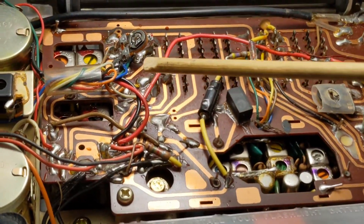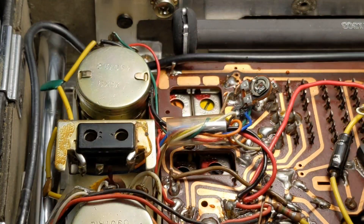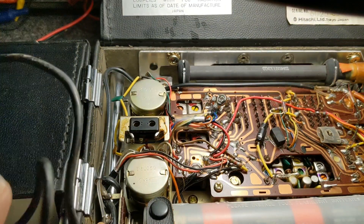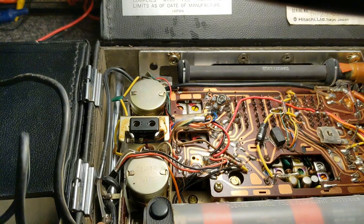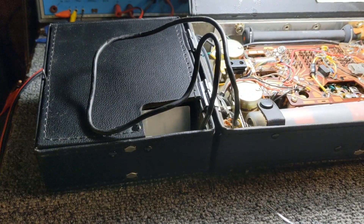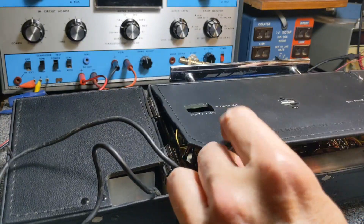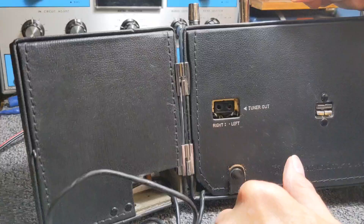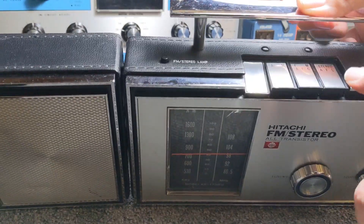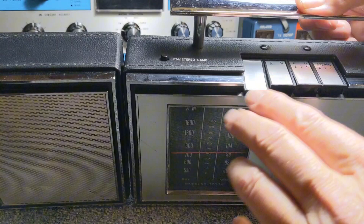It's a 5K variable resistor. This controls the separation between the two speakers. I got that in and got it working. I checked the separation — we're getting equal output on both channels, which is good. I'll fold the radio back up. I've reattached the plates, and there was no aluminum plate here that was missing — the others I had to glue back on. That's all taken care of.